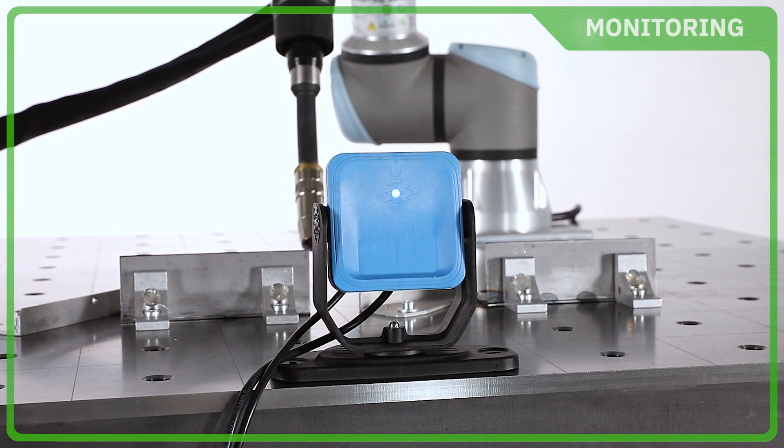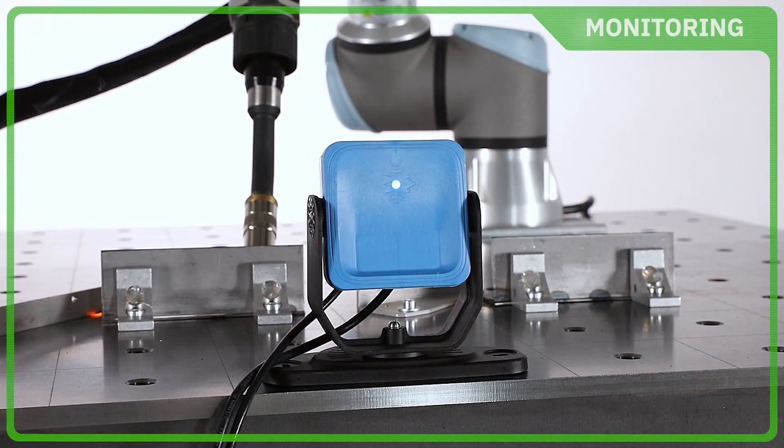When the area is finally clear, the welding process resumes automatically.